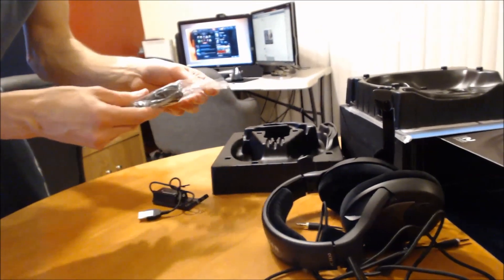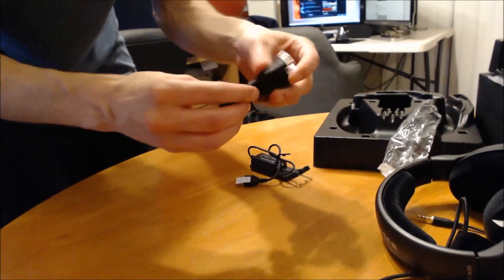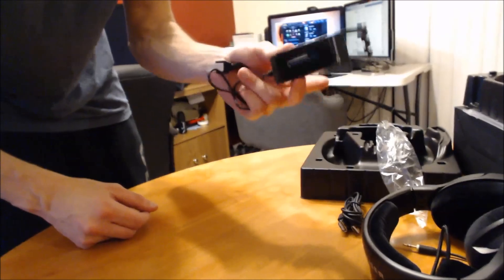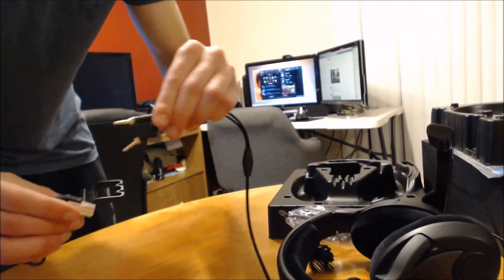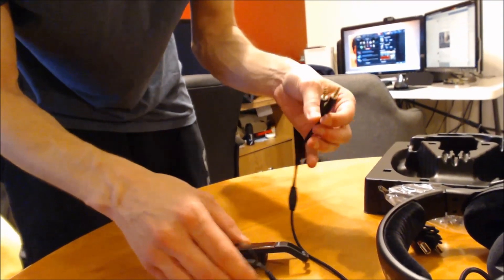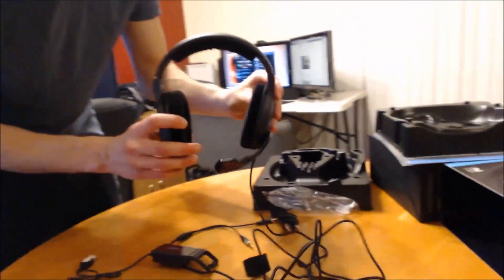There are a couple things included here. This is a USB extender if you need an extra couple feet of USB cable. And this is the adapter - if you want to use the 7.1 Dolby technology you have to use this piece. The USB goes into your computer, and you take your two audio cables and plug them into this piece, and that's what gives you the Dolby using the software. The headset runs around $300, so this is a high-end gaming headset. We're going to see if it lives up to the dollar amount.